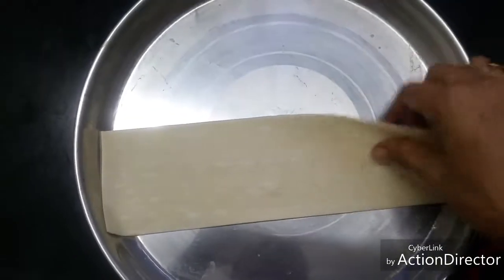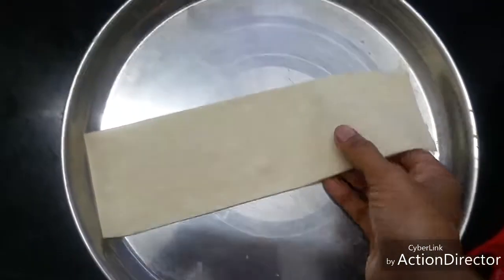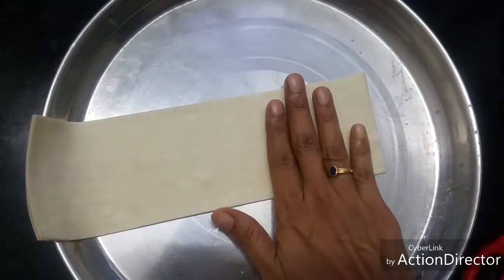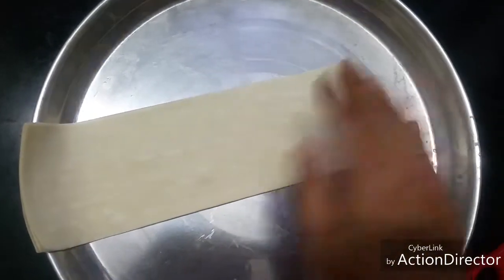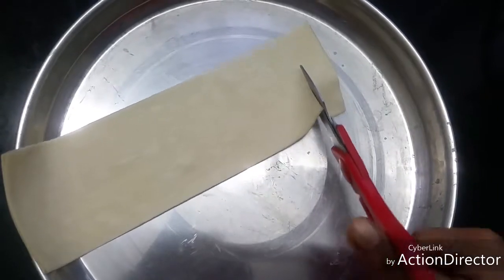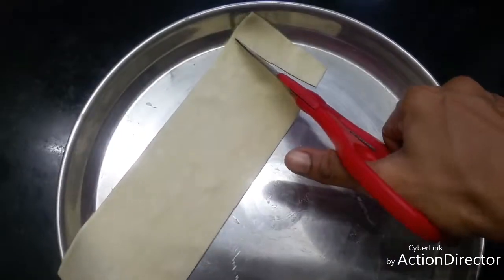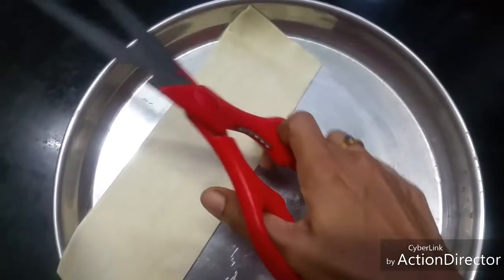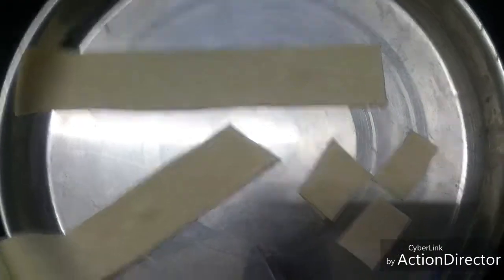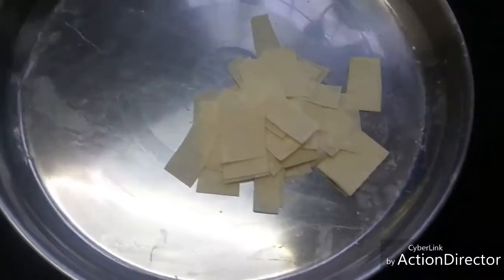This is an easy snack recipe which you can make in five minutes. When you're feeling lazy or hard pressed for time, this is the best recipe. Take the samosa patties and cut them into strips. Now they are cut and ready — let's fry them in oil.